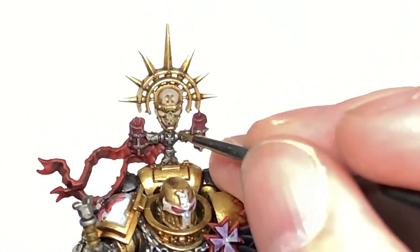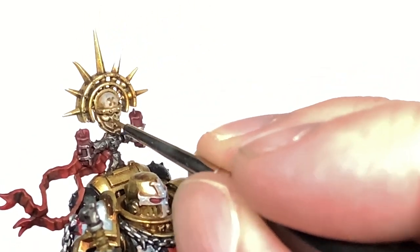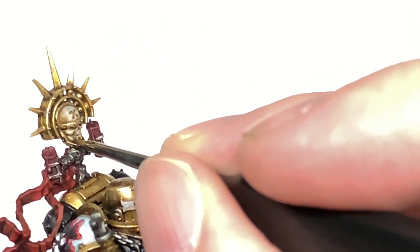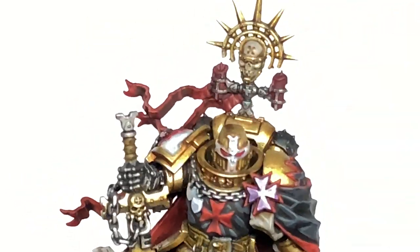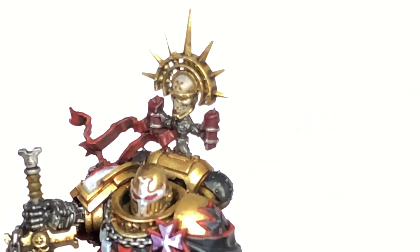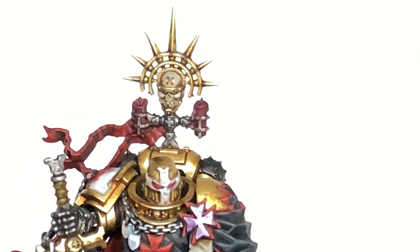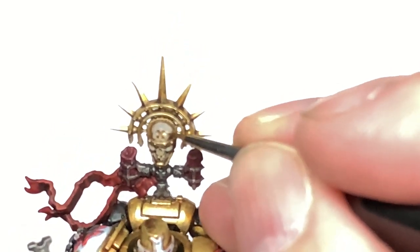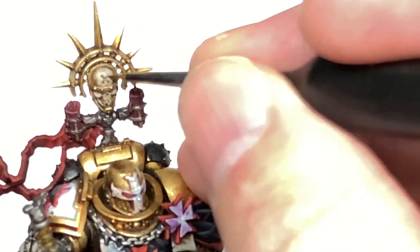Next we have Citadel Ushabti Bone. We're going to start highlighting the skulls. If you're thinking about where the light's going to catch it, you want to make sure you're getting about 50% of the area that you did the Rakarth Flesh in. So like the top of the skull where you've got the Rakarth Flesh going down the sides, you only want this covering the top 50% of it. Also doing a little bit of highlighting on those bottom edges of the cross which is on the skull at the front.